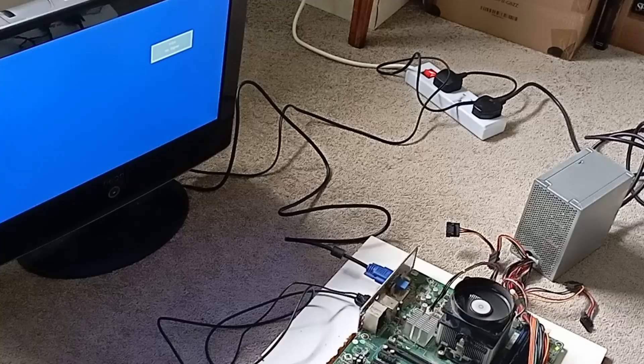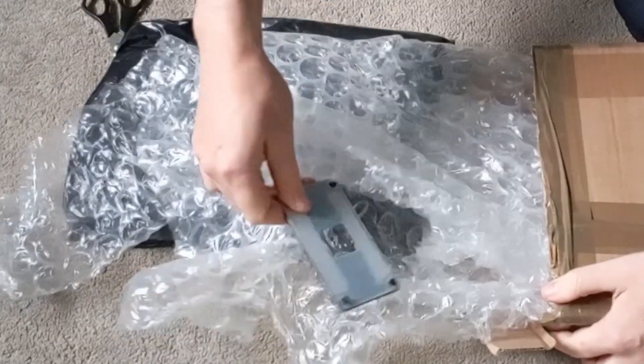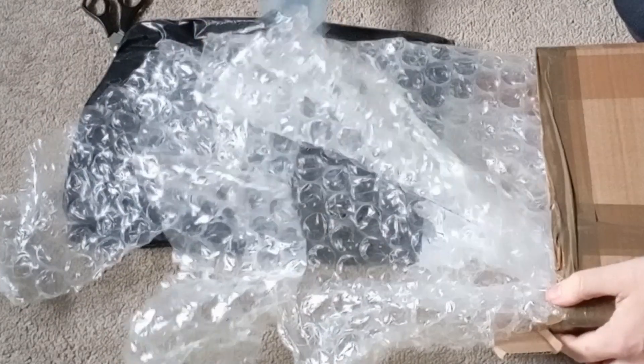Thanks for dropping in. In this video, the fan goes whir, the PC does nothing, I get a stonking FPS result, and I get a free unexpected motherboard with my CPU backplate.